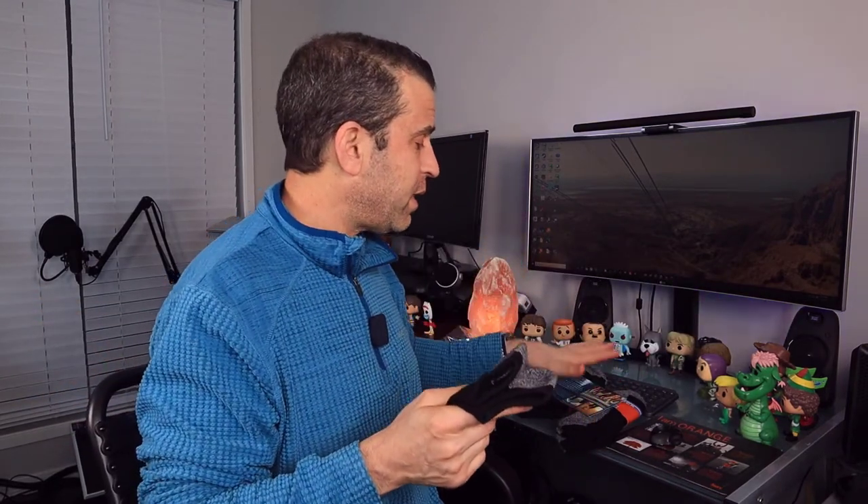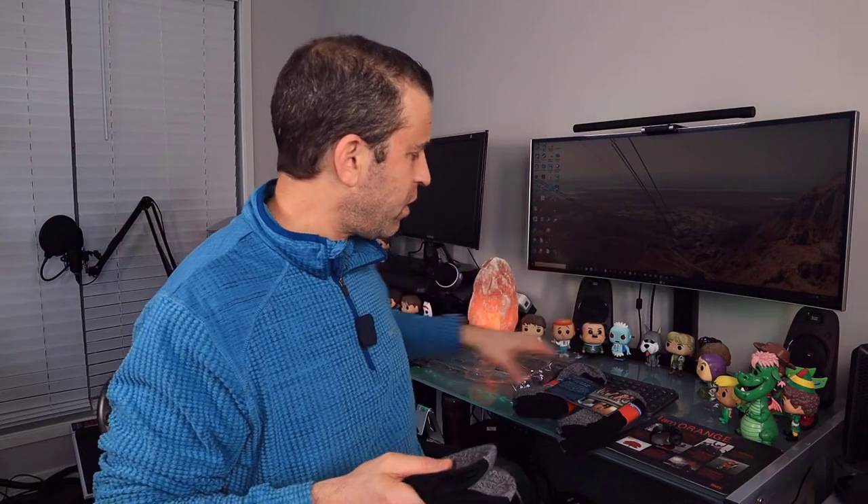They do come in a package of six pairs. They've got a nice thank you card and plastic packaging that comes with it.